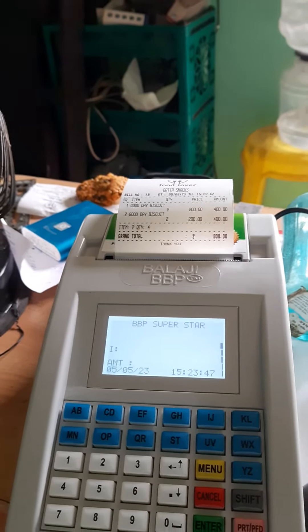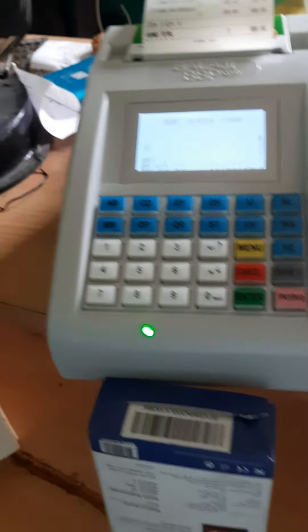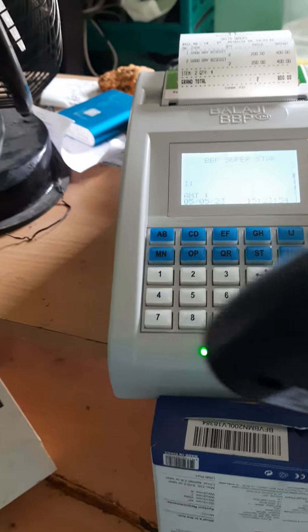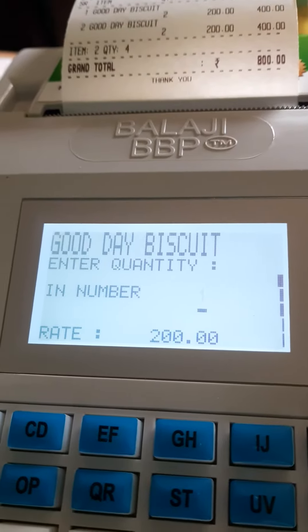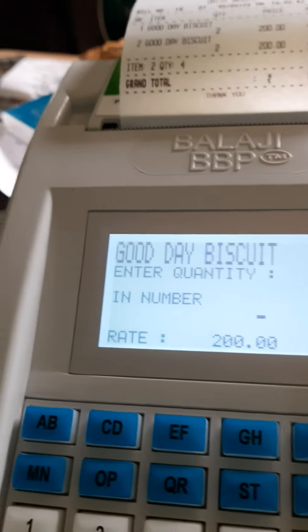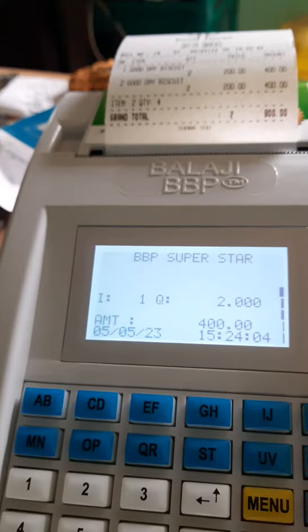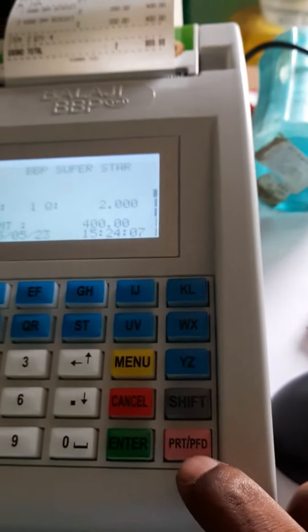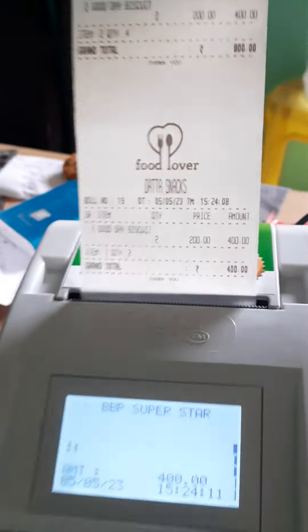Now I am scanning this product. Here it will display the item and the good day details, including the quantity. We have to type the quantity here, then we make it a bill by pressing the pin button.